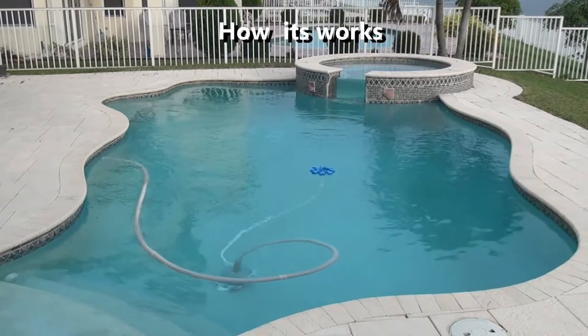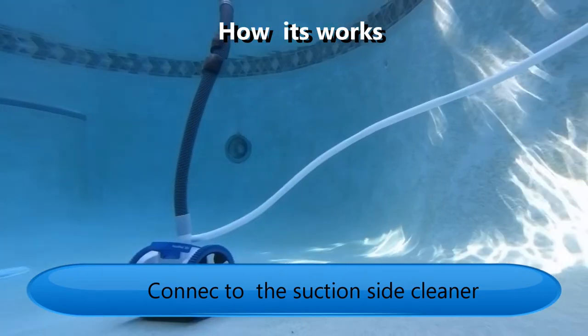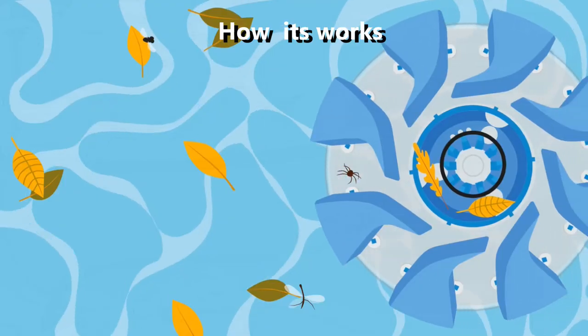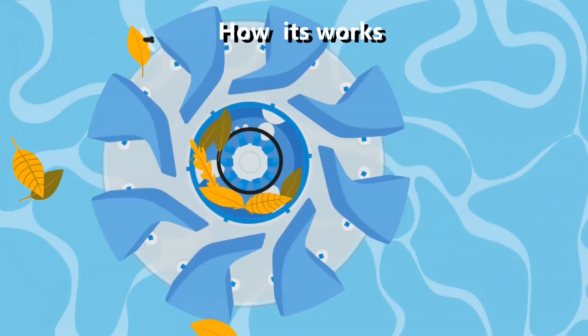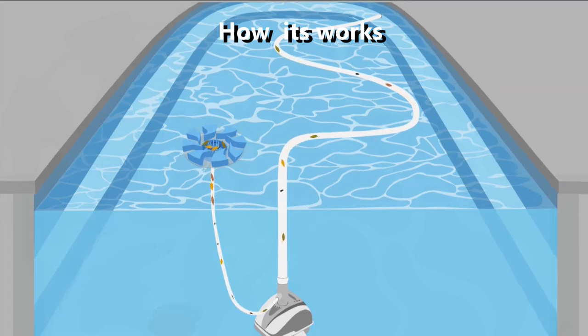How It Works. Skimmer Motion connects to your bottom suction cleaner and moves along with it. It doesn't require extra energy. It collects the pool surface water from its eight intakes, sending the smaller debris to the filtration system and the bigger leaves and debris are held in the central bank.